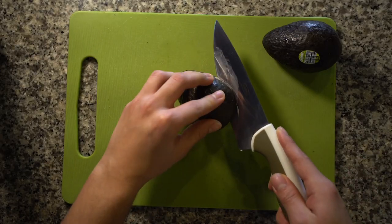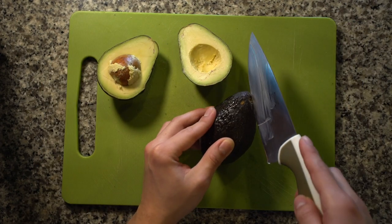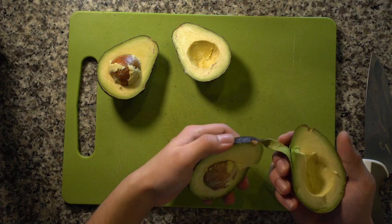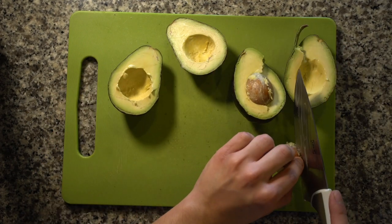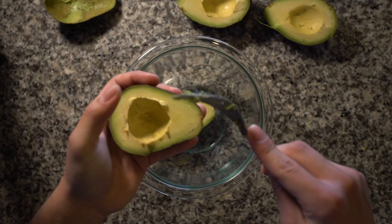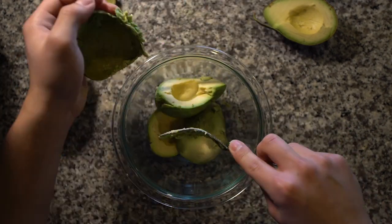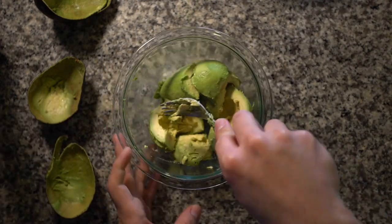Now it's time to open up these avocados. Take your knife and go around it. The pit in the middle should help guide you. Then you can split it open. And this pit in the middle, you can take it off by just tapping it with your knife and twisting. Now in a small bowl, you're going to scoop out your avocado. And now we just got to mash it all up.